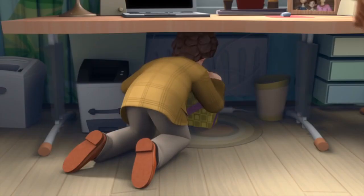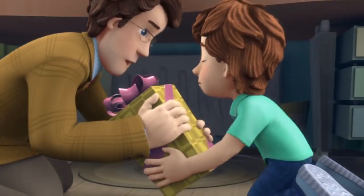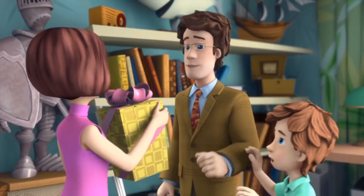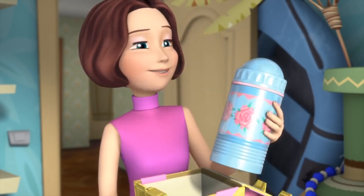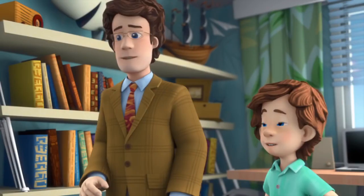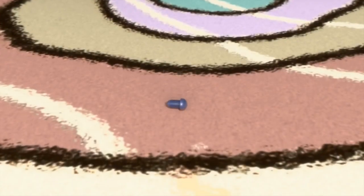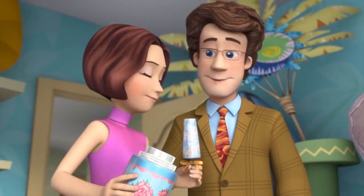Dad arrives home early and reaches for the thermos. Tom Thomas protests it's his present. Mom appears, and dad presents her the thermos for Mother's Day — she's delighted. When she notices something inside, Tom Thomas reveals it's a present from him too: vanilla ice cream, her favorite. Mom thanks both her sweeties warmly.